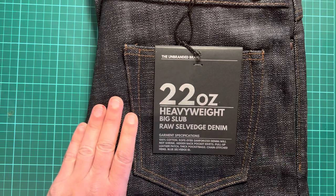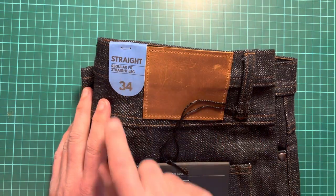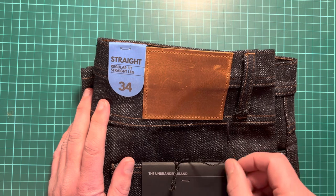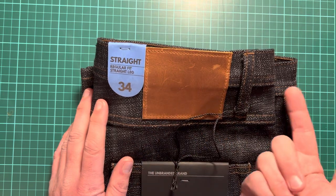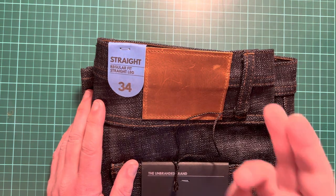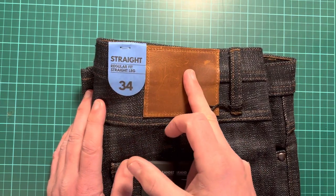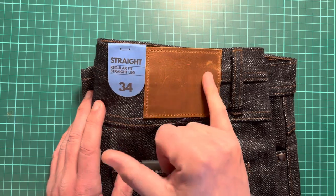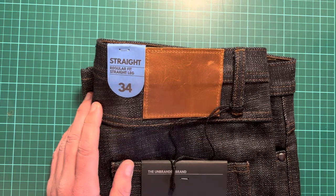Quick caveat: the Unbranded brand is minimal and low-key, owned by Naked and Famous — that's all I'll say. On leather patches: this one is unbranded, which is part of their brand identity. Some patches are only stitched at the top and bottom, which means when you wear a belt — which I always do with heavyweight denim — the belt goes right over the patch and no one ever really sees it.